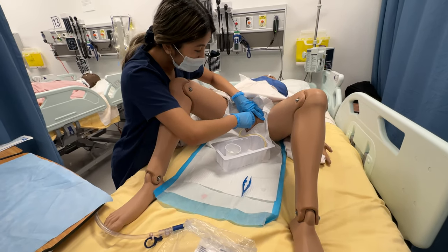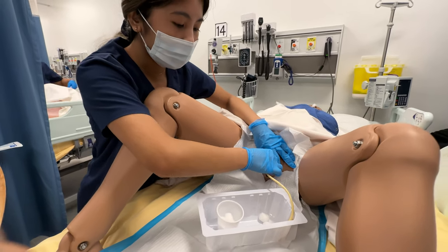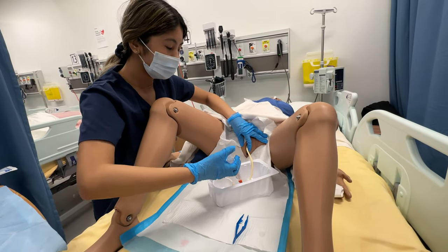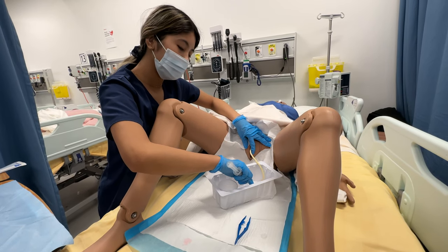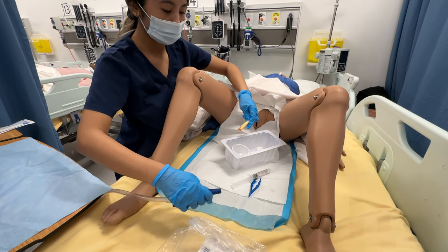I'm going to insert the catheter into the urethra, making sure it's in there. I know the catheter is inserted because I can see urine coming out. Once that happens, I'm able to inflate the balloon. Once it's inflated, I can fix it up to the side and attach the catheter to the drainage tube.